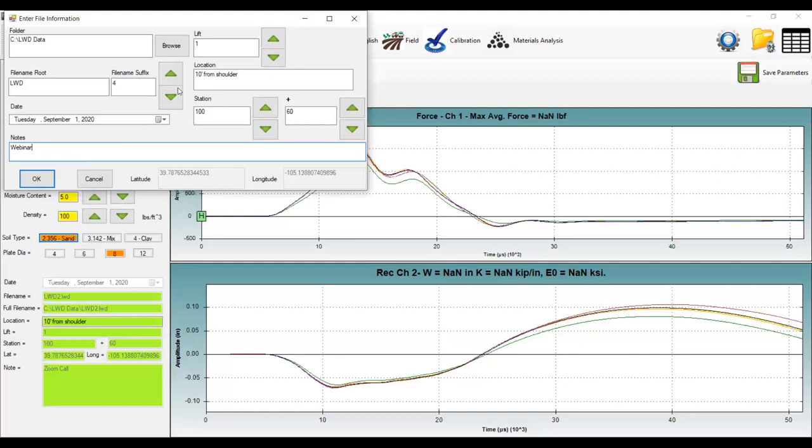On the other side, you have the lift field if you're testing the same spot at multiple lifts of soil preparation. You may want to distinguish by lift. There's also a location field for notes and a stationing field where you can enter the station number. The software also grabs latitude and longitude from the tablet's GPS — it's built into the file. It's not highly precise GPS, but it is based on the tablet's GPS.